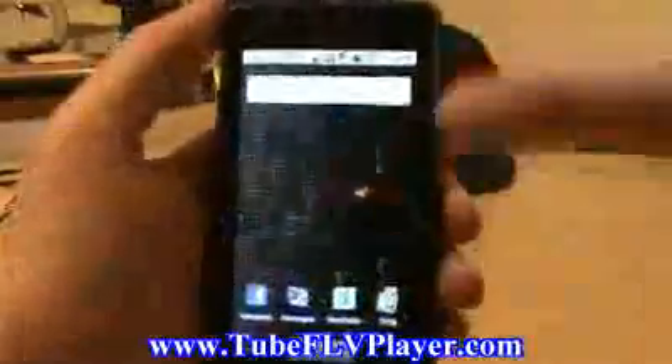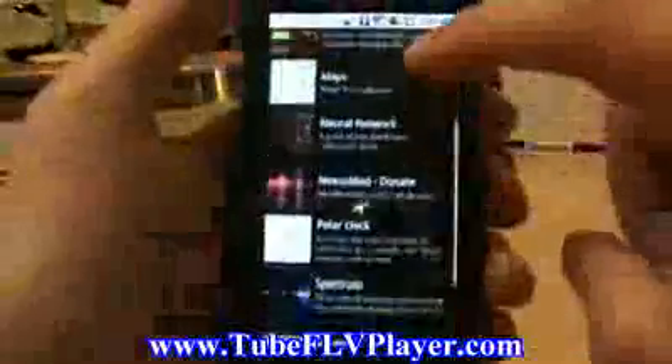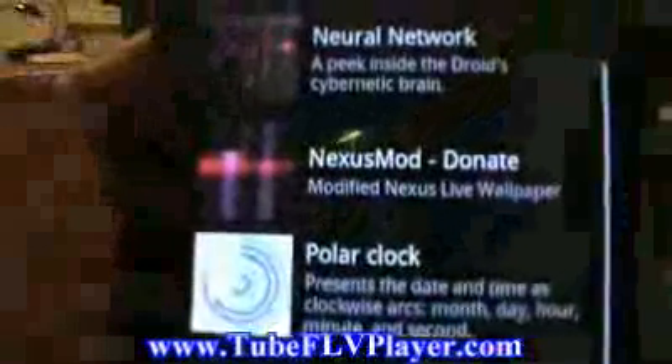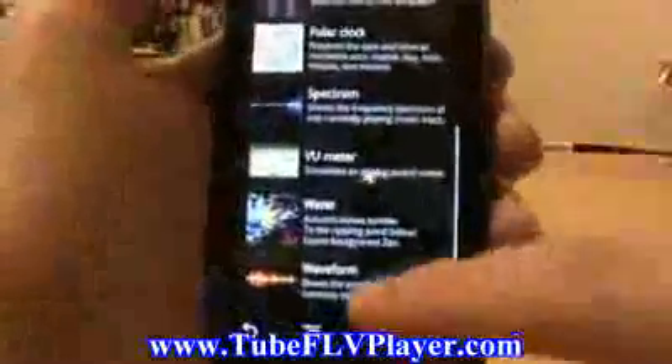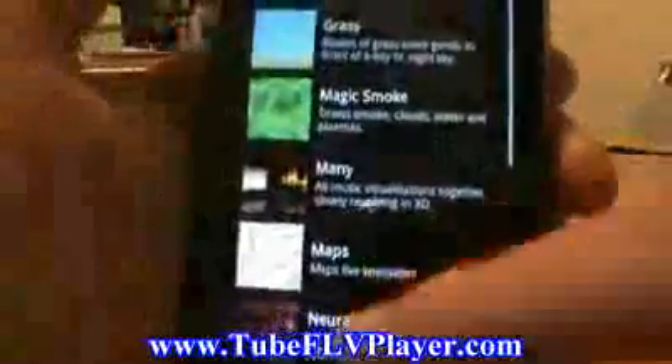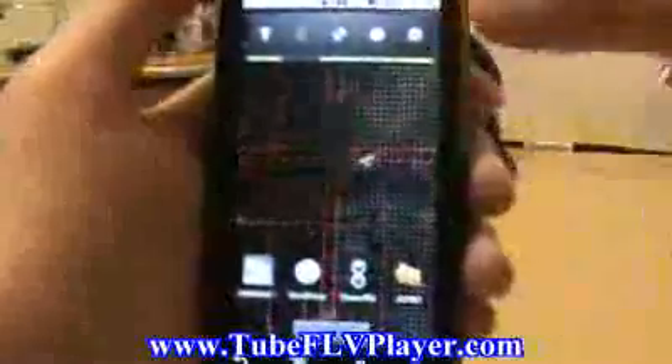First thing to show you: we've got live wallpapers running. You can see those in the background. Go options, wallpaper, live wallpapers — we can pull those up. You can see all the stock ones you've seen before. I did download the Nexus mod wallpaper, but it does not work — only available for the Nexus One as far as I can tell, which is too bad because that's a fantastic one. The rest are in there: water, galaxy, grass, smoke, all that stuff. Even the Latitude one is on there. Right now we're just running the neural network — works pretty well, not quite as nice as the actual Nexus mod version, but it still looks nice.